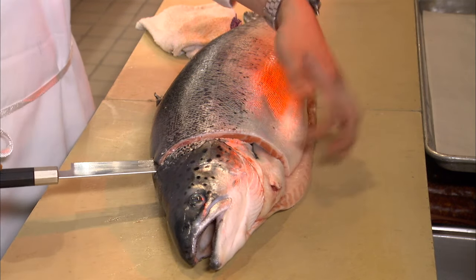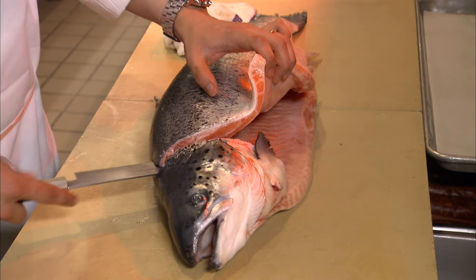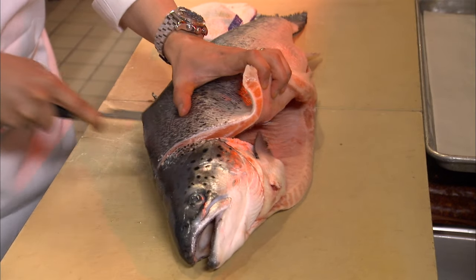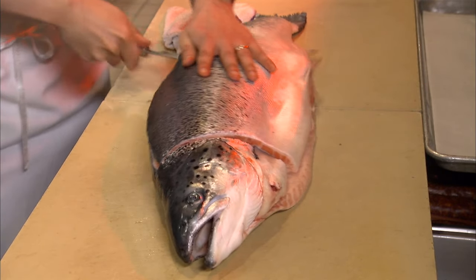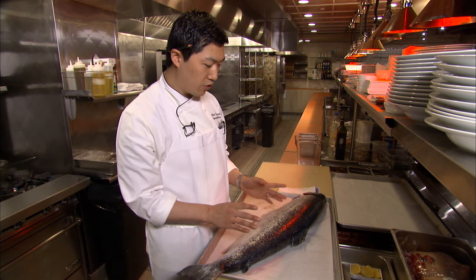We're going to lift up the belly with our finger to make sure we don't accidentally nick it on our way through. After we've separated that fillet, we'll flip it over and do the exact same thing with the other side.